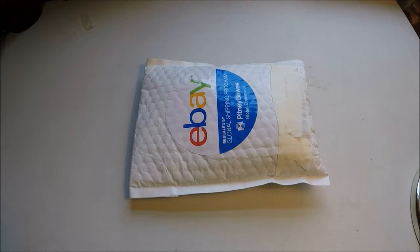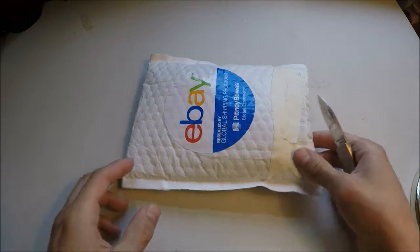Hello everyone, time for another unboxing. This one is actually more of an unpackaging of an item I recently bought from eBay. It is a seatbelt belt. If you don't know what it is, you will certainly find out shortly.